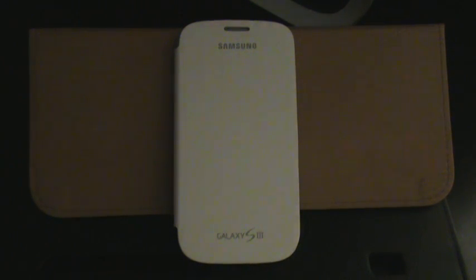Hey guys, here's another video on the Samsung Galaxy S3. This time we're taking a look at the AOKP Build 5 ROM that just came out. It's an official build — nothing that got ported from a different device. This is specifically built for the Galaxy S3 for Verizon.